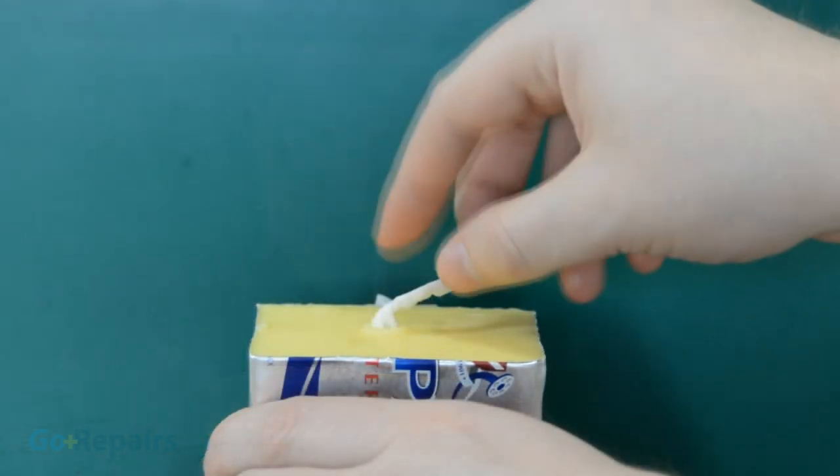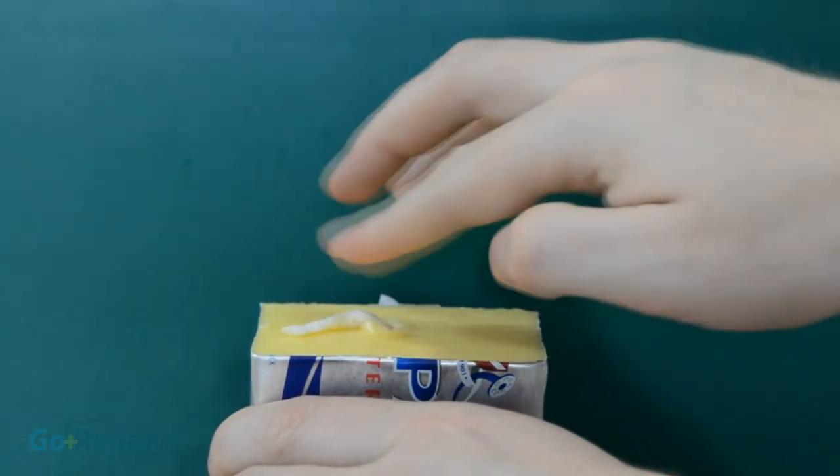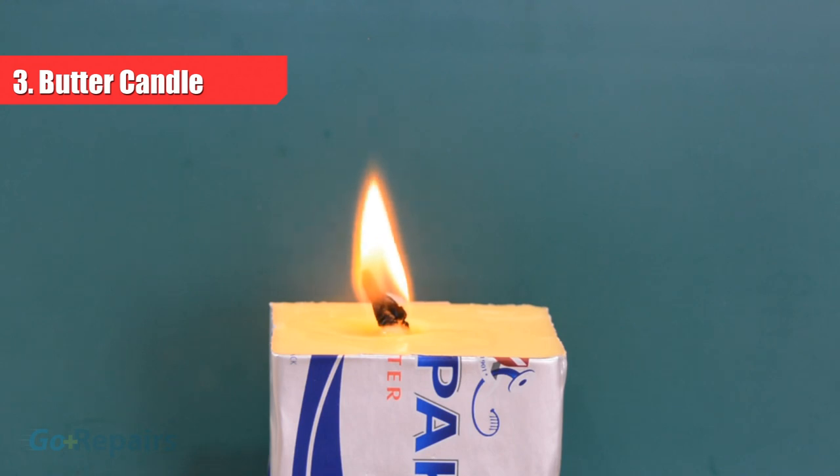Now rub the butter into the wick, either by rubbing the wick around in the butter, or by rubbing your finger over the butter first and then transferring it to the wick. The end result gives a nice stable flame that will last you a while. If you want to make a butter candle of your own, then make sure you use a butter with a high fat content or it may not work.